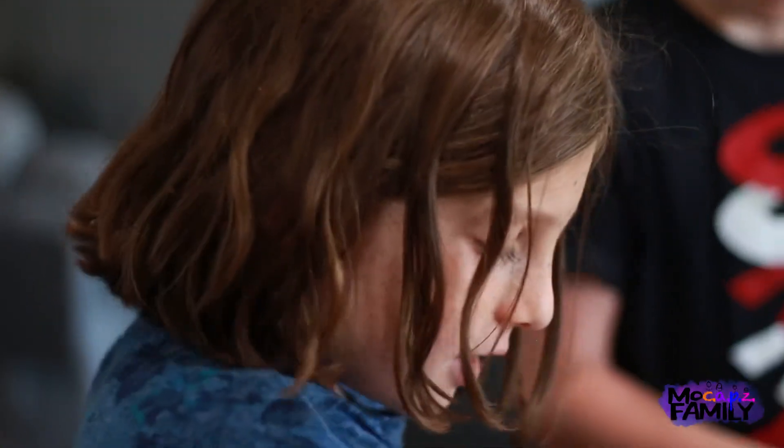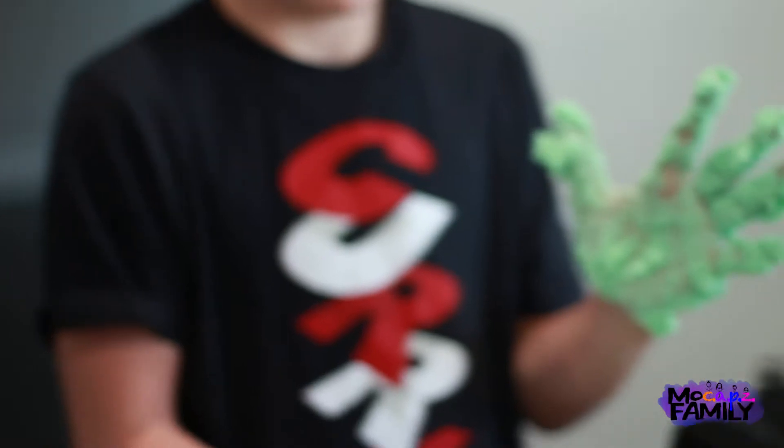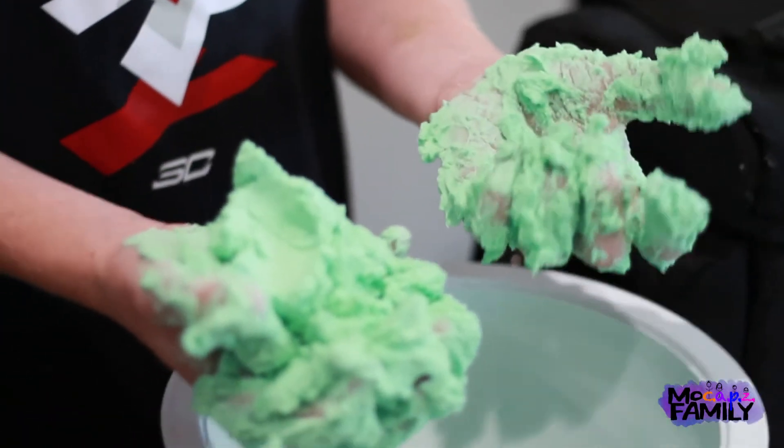So would you recommend people at home trying to make something like this? Yeah, it feels really good. Does it feel really good? That's it. Parker, what do you have? He added too much baking soda.